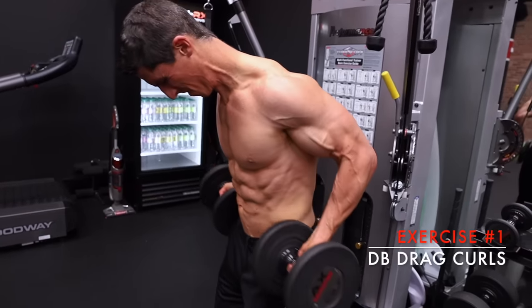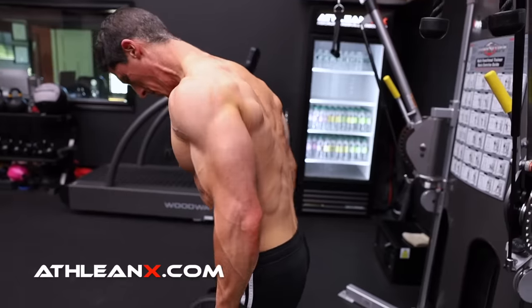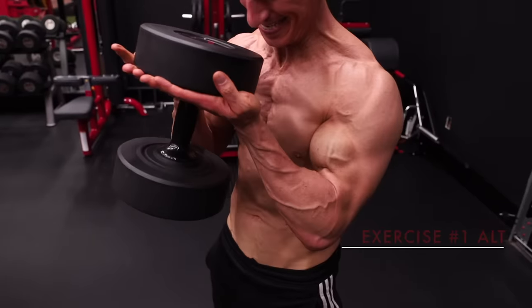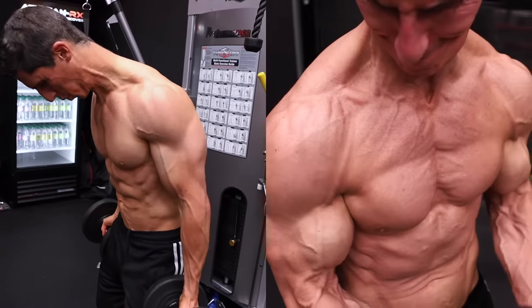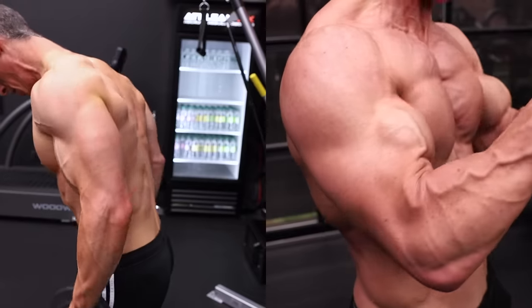We kick this arm workout off with the biceps portion, starting with the long head focused dumbbell drag curl. The long head is that outer portion of the biceps responsible for the bicep peak, and you can activate it by placing the biceps on a stretch — by placing your arms back into extension. If the weight you have is too heavy, perform the single dumbbell version: the waiter's curl. The dumbbell weight you have access to determines which variation you do.